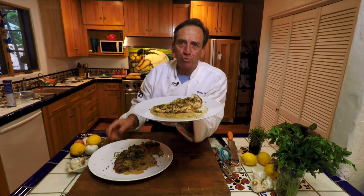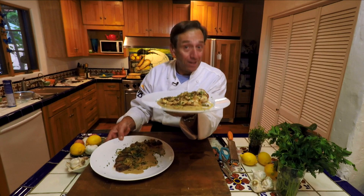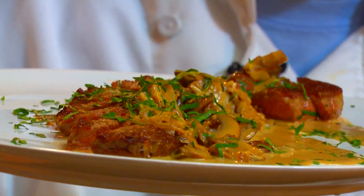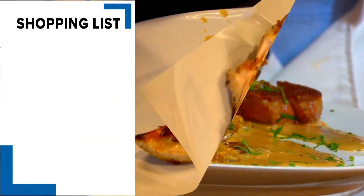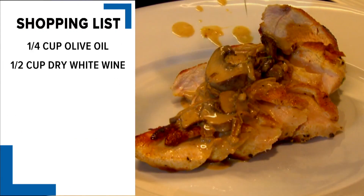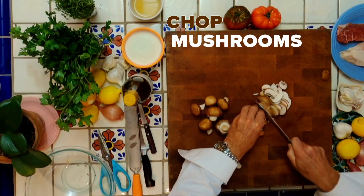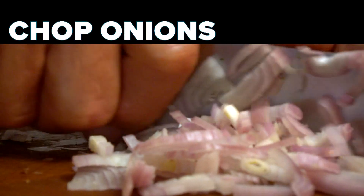There's nothing like a great mushroom sauce to take plain old chicken and turn it into something extraordinary. And not only is this mushroom sauce good on chicken, it also works great on beef or just about anything else you want to put it on. Let's get cooking — let's take the ordinary and make it extraordinary.